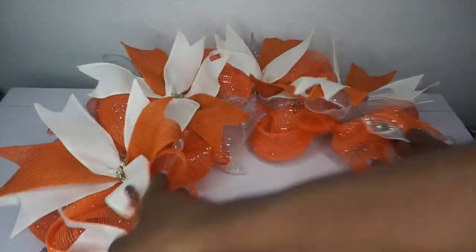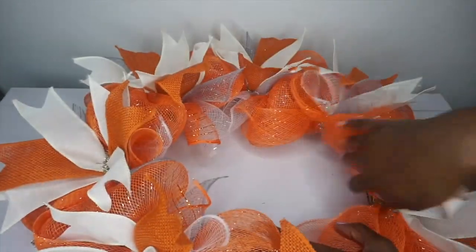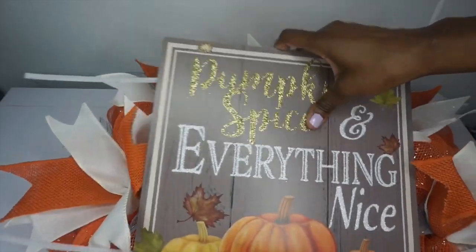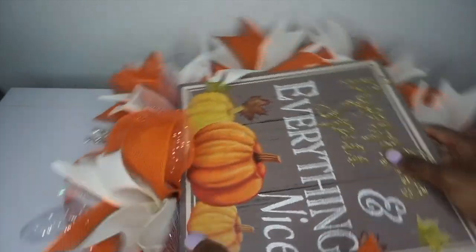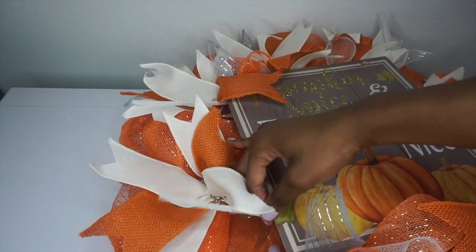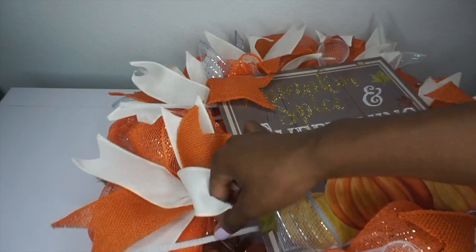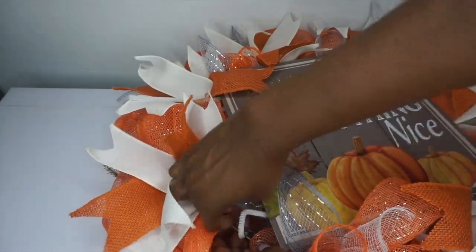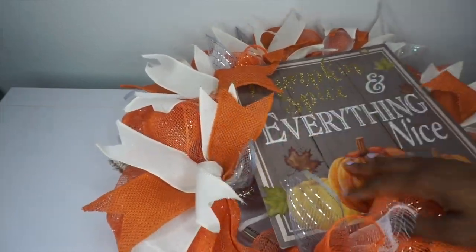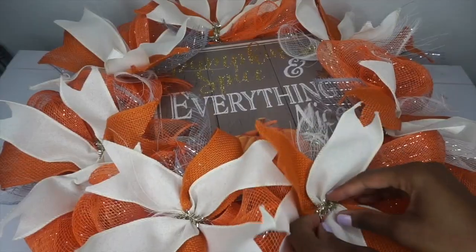This wreath does look cute and precious by itself if you want to finish it off here. But what I'm going to do is push all of the wreath towards the outer stem so I can make room for the sign in the center without covering too much of my wreath. Then I'm going to take the Chanel stem and twist it to the actual wreath form — all four of my Chanel stems — twist it in place to make sure it's nice and secure.